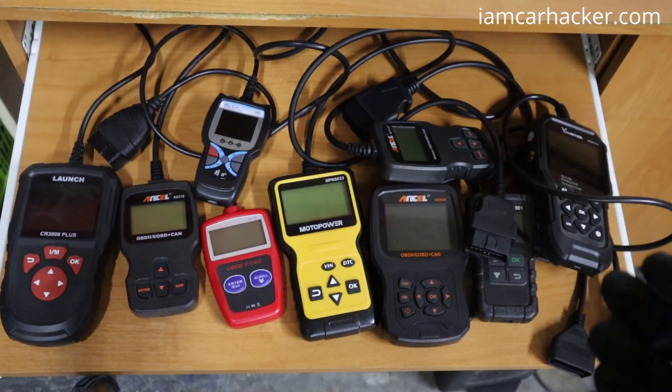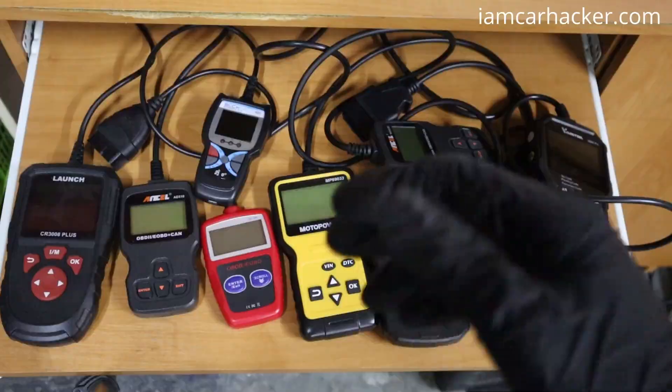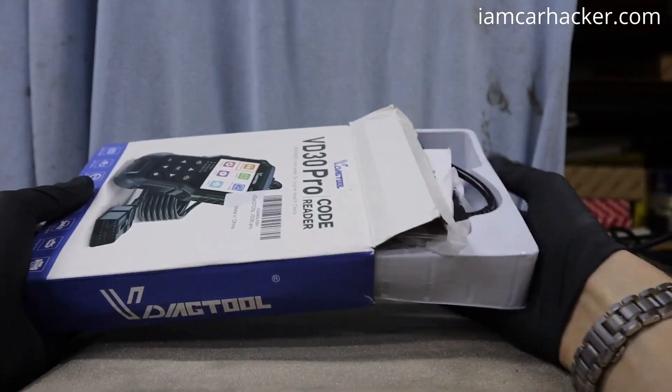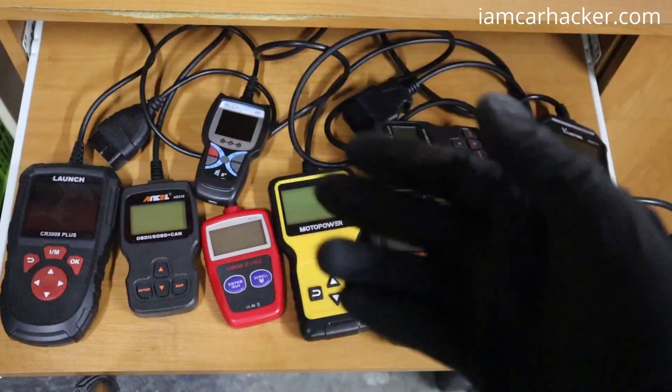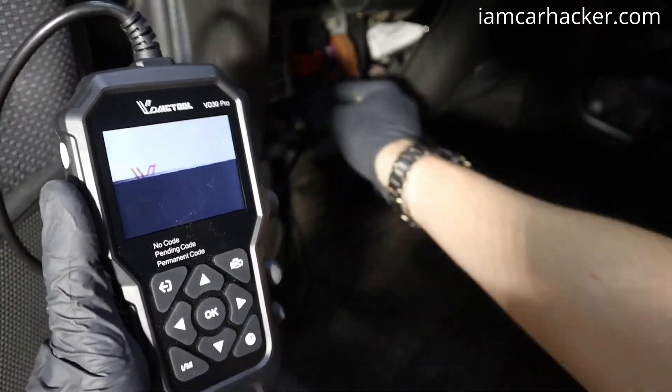Engine code readers are the easiest to use OBD2 scanners you can find. They work straight out of the box — you don't need an internet connection, you don't need to pair it with your smartphone, you don't have to pay any subscription, and you don't even have to charge them because they don't have batteries.